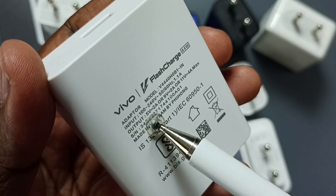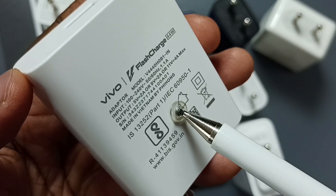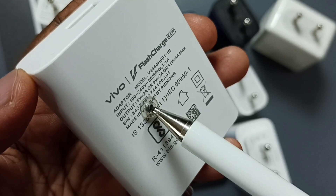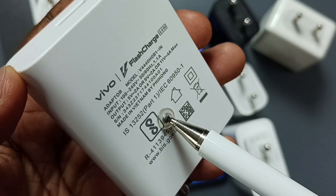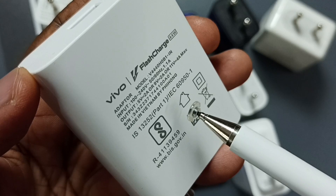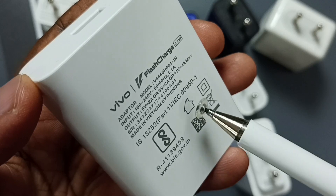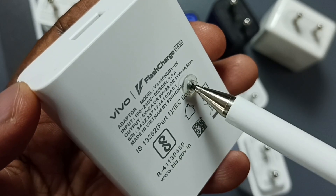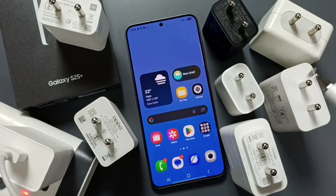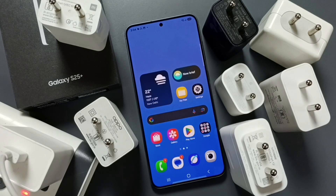Here you can see the output voltage ranging from 5 volt, 9 volt, and 11 volt. If we connect this charger to a normal phone, this charger will try to charge that phone using 5 volts. If we connect this charger to the Samsung Galaxy S25, this charger will detect that the S25 has fast charging capability, so it will try to charge the S25 using 11 volt at 4 amps. That is how it works.